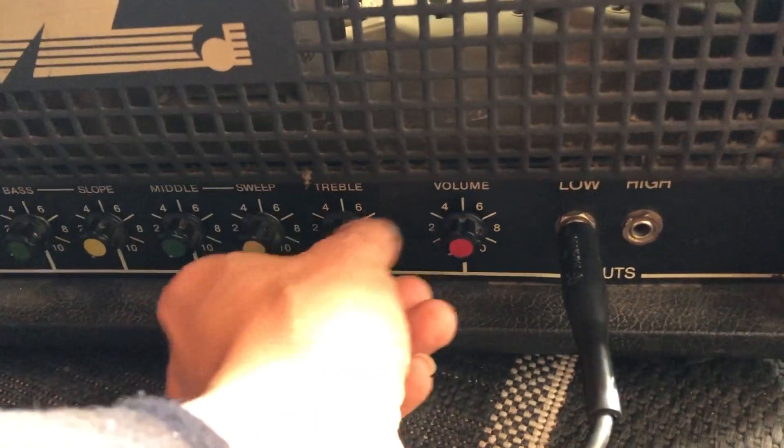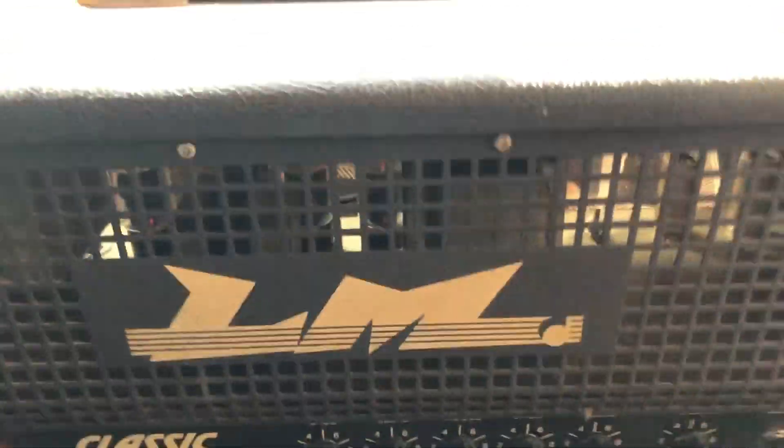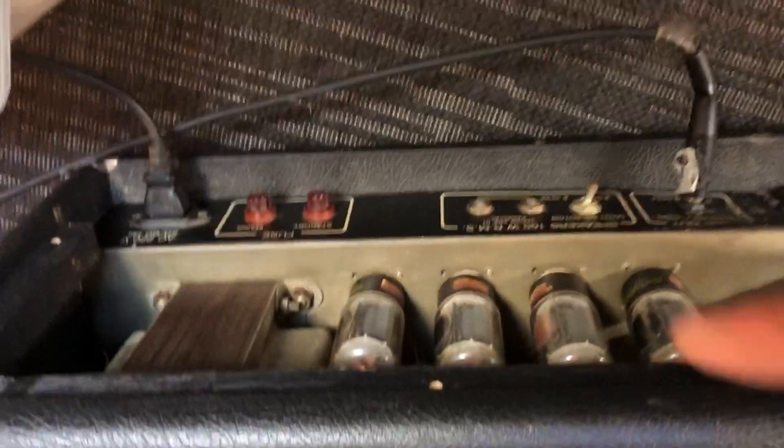It's gonna be fun with this. You could use it as a heater if you don't have one in winter, because these tubes are really, really hot.